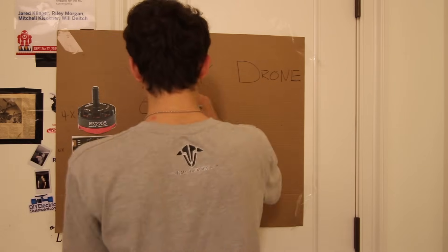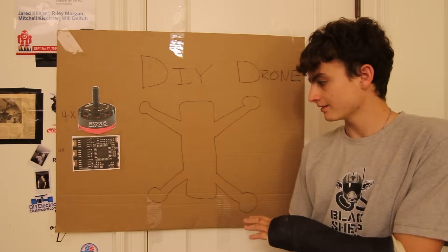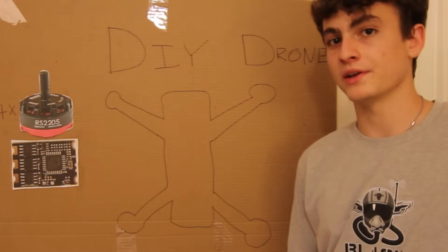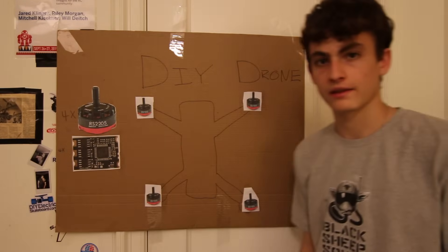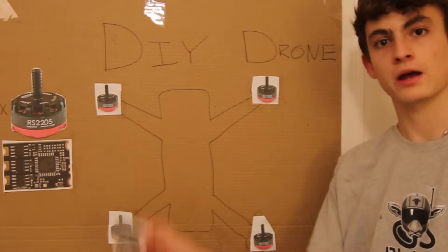Let's go ahead and draw ourselves a nice little frame. Here's our frame — a tad bit demented but it's still a frame. There are four motors and one goes on each arm, so let's go ahead and add those. There's our drone with four motors on it.